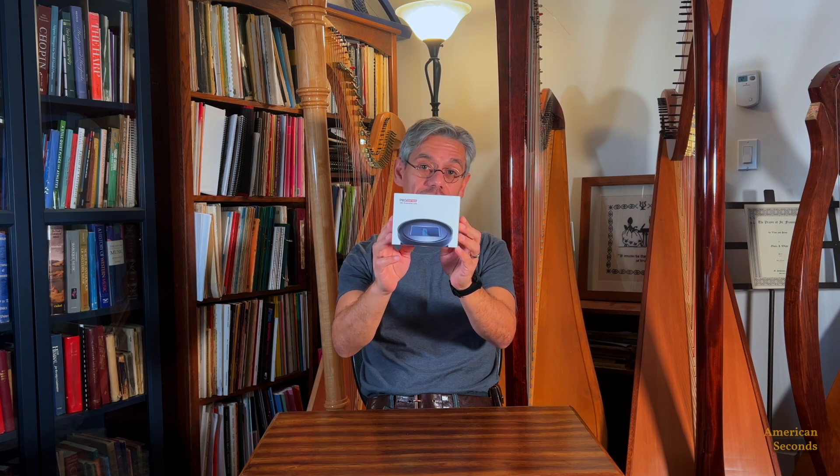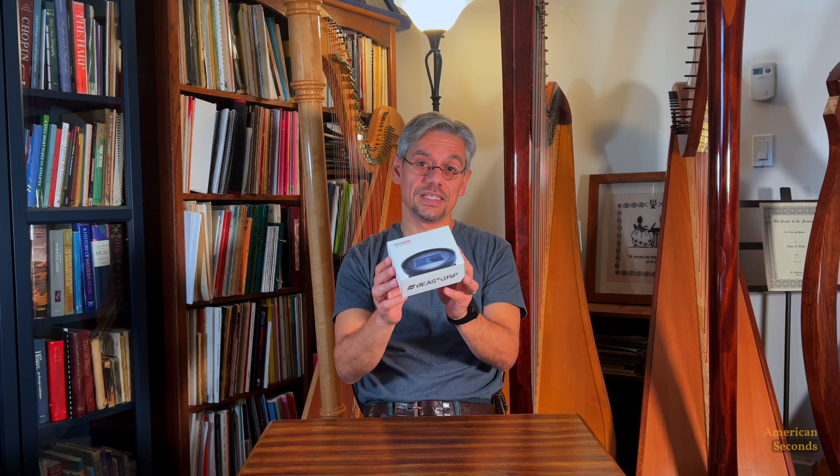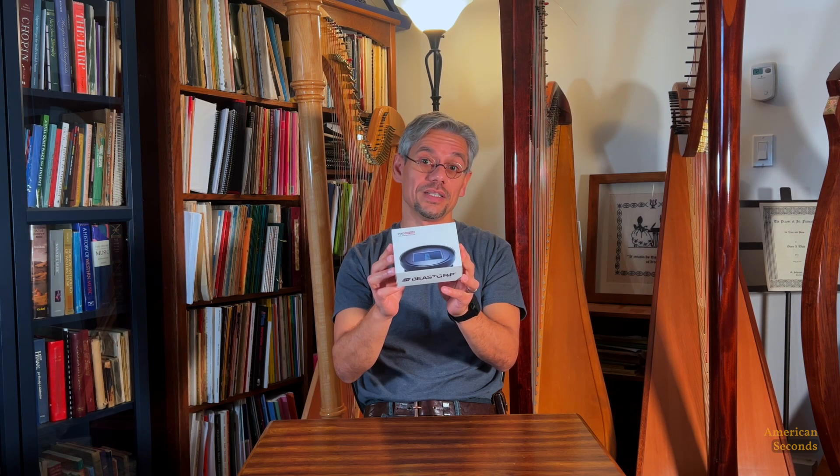Hello everyone, welcome back to American Seconds. Today we're going to do an unboxing and a short review of the Bisgrip 1.55x anamorphic lens, which promises to offer a 2.76 by 1 ultra wide screen ratio, which is going to be pretty cool. But before any thoughts, let's just go ahead and unbox this and see what's inside.